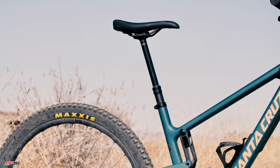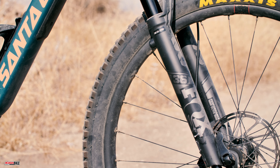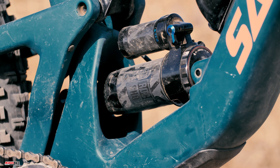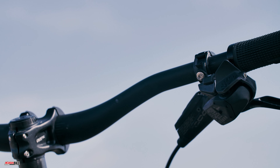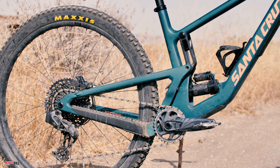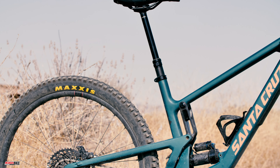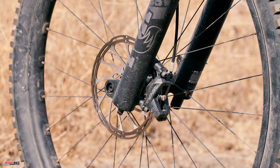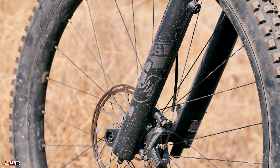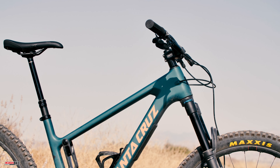Ours also came with Santa Cruz's carbon reserve rims laced to Industry 9 1-to-1 hubs, SRAM Code RS brakes, and a RockShox Reverb Shadow Plus dropper post. The fork is a 150 millimeter travel Fox 36 Performance Elite with the Grip 2 damper, and the shock is a RockShox Super Deluxe Select Plus working with the VPP suspension system for 145 millimeters of rear travel. The cockpit features Santa Cruz carbon bars and grips, a Bergtech 42 millimeter stem, and a WTB Silverado saddle. The tires are 29 by 2.4 inch Maxxis DHR2s with EXO casing, 3C Max Grip compound in the front and Max Terra in the rear.